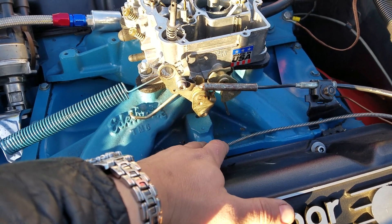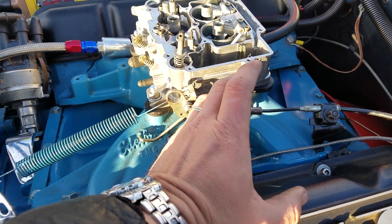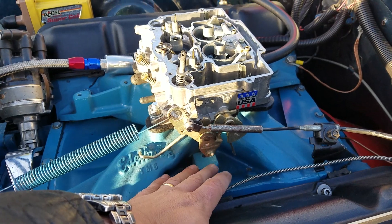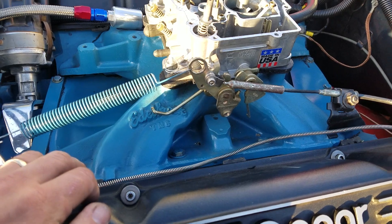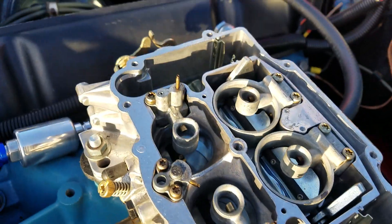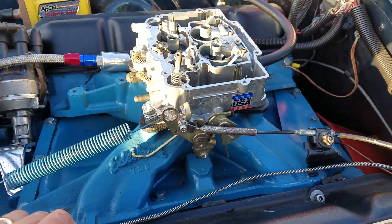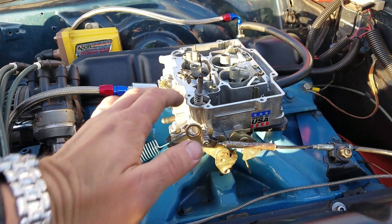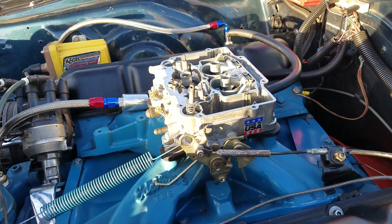Number two: usually on Pontiacs and some other engines there's an exhaust or water crossover that heats up your carburetor. For winter that's great, but for an Edelbrock a lot of times it'll get way too hot because exhaust coming from left and right just doesn't bode well for this carburetor. As you can see, the float levels were a little low, plus it was boiling off some of the fuel. Those are the two ways you can combat thermal issues with an Edelbrock.